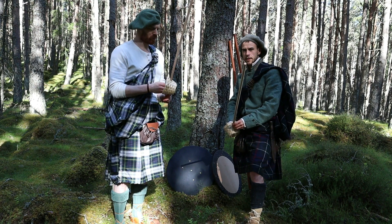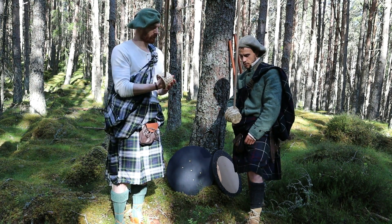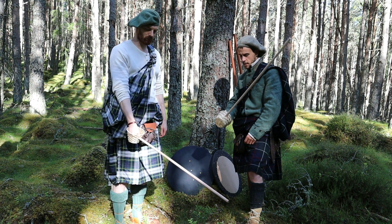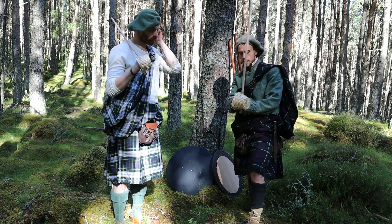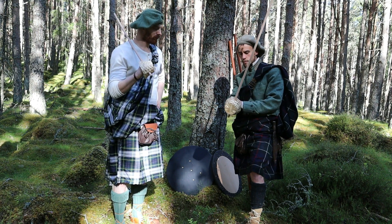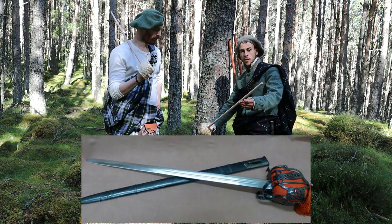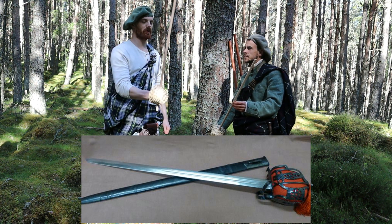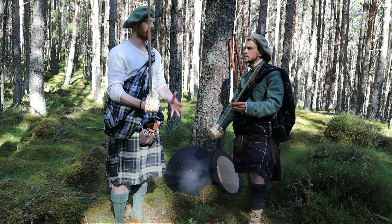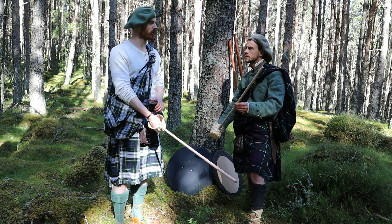We've also got these practice basket-hilted swords. I've read that these were often made of ash, with a leather or woven basket. This is for practicing with the broadsword - good for going through the motions and practicing positioning. You want to get as perfect positioning as possible and train that into your muscle memory.